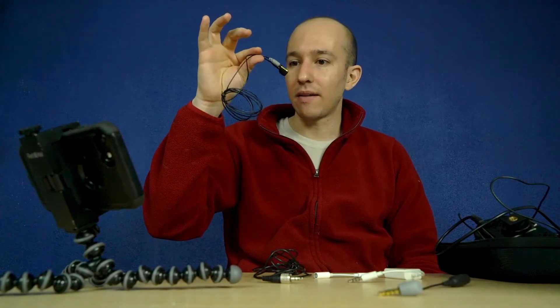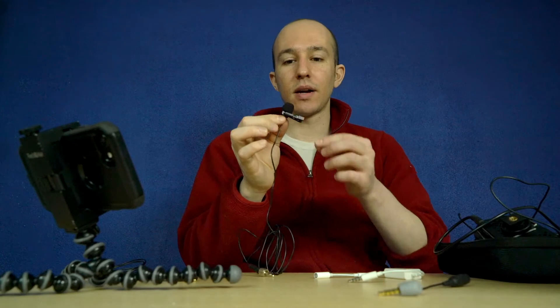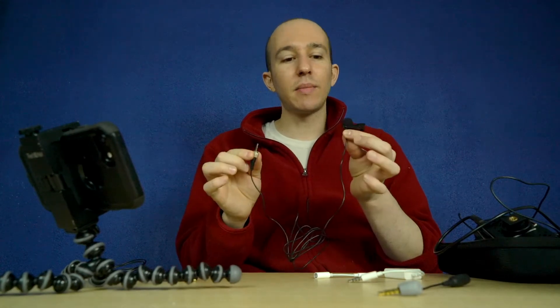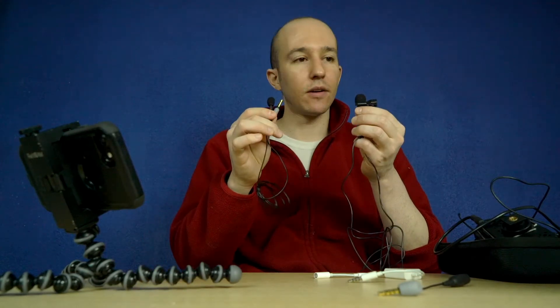Let's put the Rode Smart Lav aside here for a moment and take a look at this fantastic product — the JK lavalier microphone. It's only $30, more than half the price of the Rode.